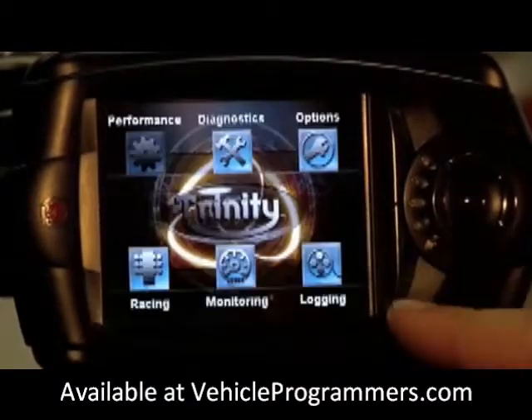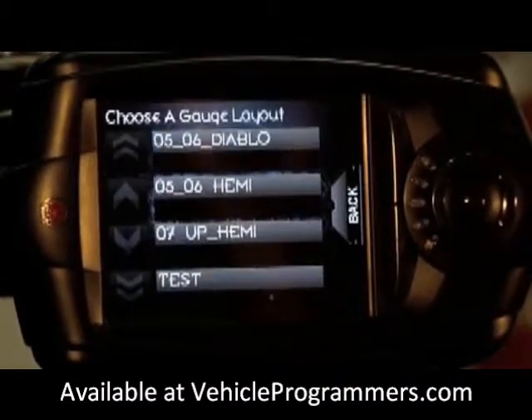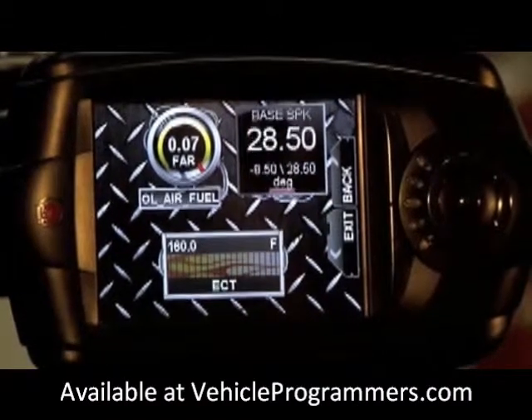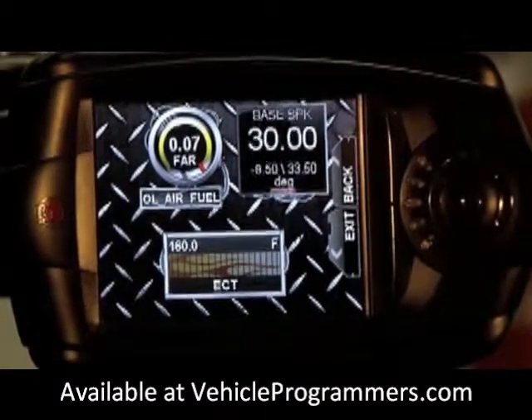Now in order to see that layout, let's get out of the menu and go into monitoring. We're going to select our test layout — and there it is. Start our engine, and as you can see our gauges are working properly.